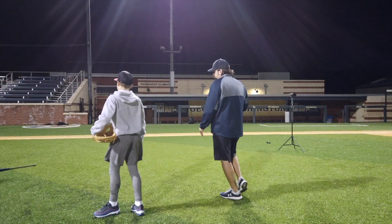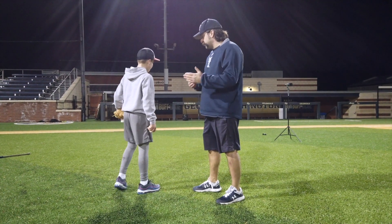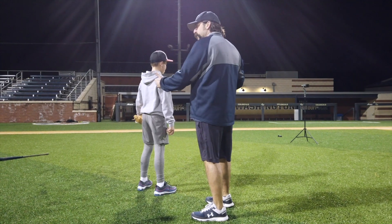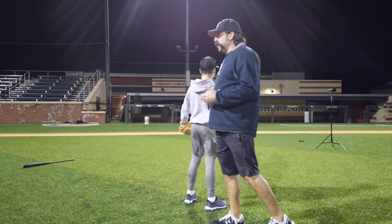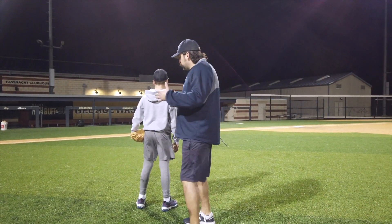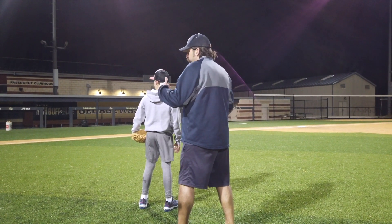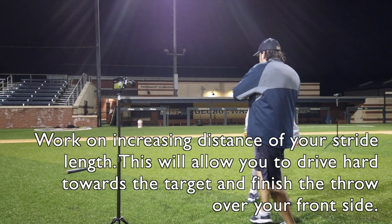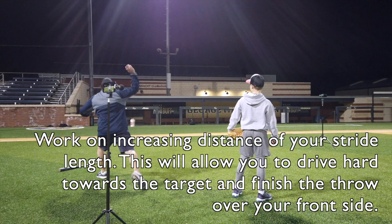Coach Balluda: There's a lot of reasons to do a step behind. One of them is to get some distance on the stride length. The back foot comes behind the front foot. It forces two things: it forces the stride to really go hard towards the target, and it really forces you to come over the front side. So there's a finishing point you want to get to — you come through here, stride, and come over.